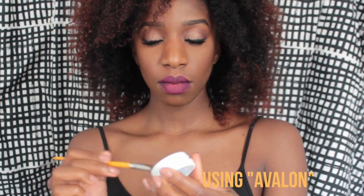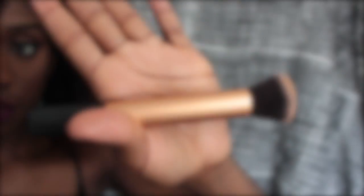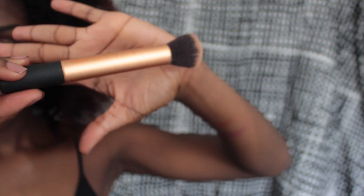I just dab a little bit on there and dab it on to my cheekbone. It's going to go on a little bit crazy looking with this fan brush. So I have to take this buffer brush — I have this Real Techniques buffing brush — and I'm just going to buff that out.